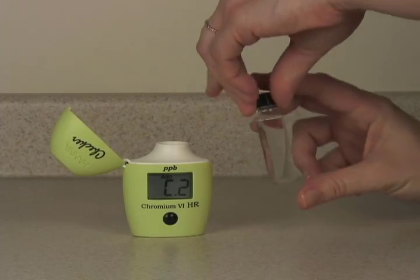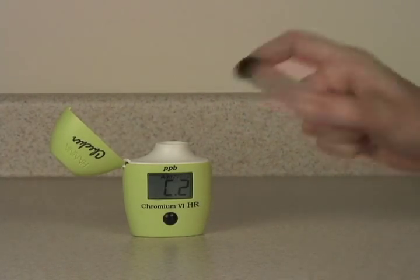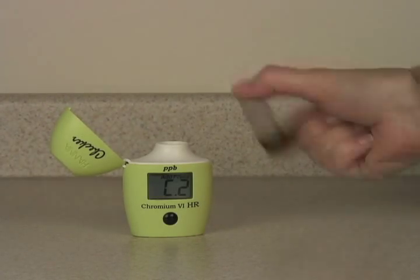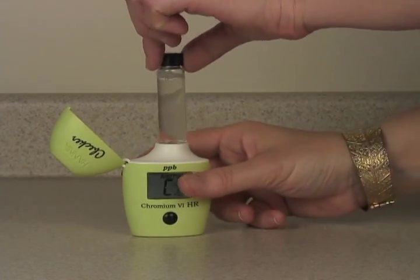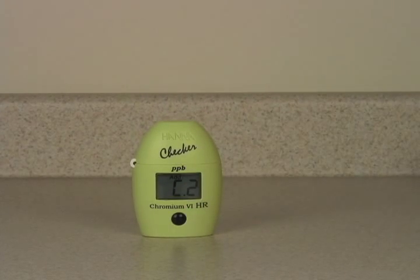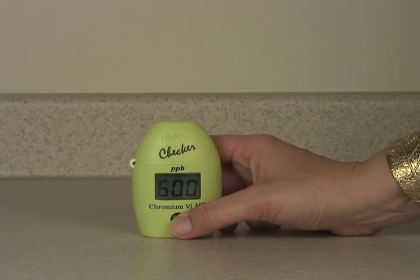Replace the cap and shake vigorously for 10 seconds. Put it back in the meter. Give it a few seconds to let the micro bubbles dissipate, and press and hold the button to activate the timer function.